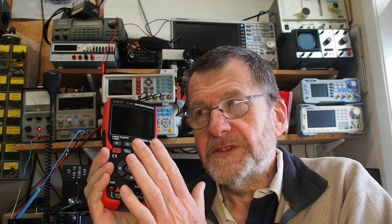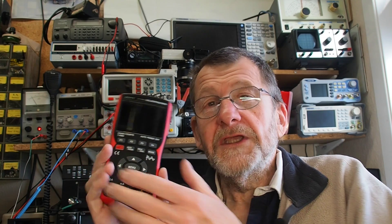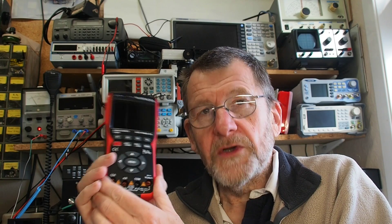Dave Jones from EEVblog has done a review of this, as has Tony Albus, so I'd encourage you to have a look at their videos — I'll put links in the description. Tony's got some really good test equipment and has checked the accuracy and calibration. I don't want to repeat that; what I want to focus on is whether you could practically use this with real circuits.